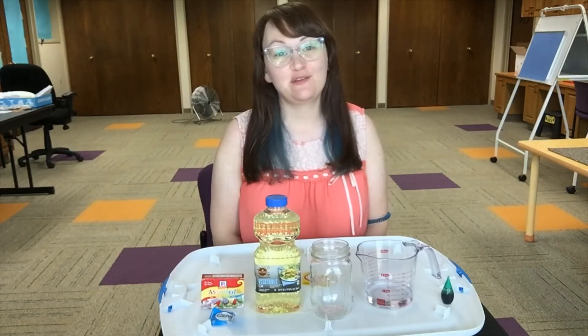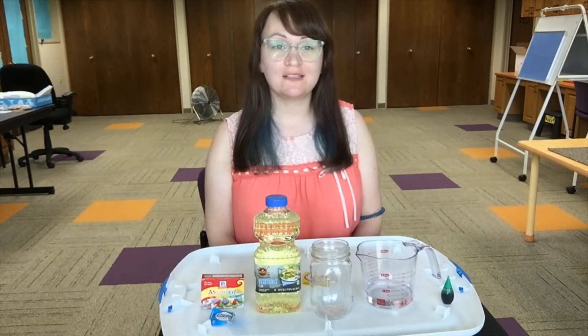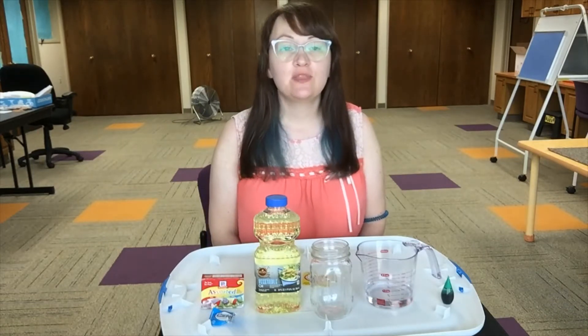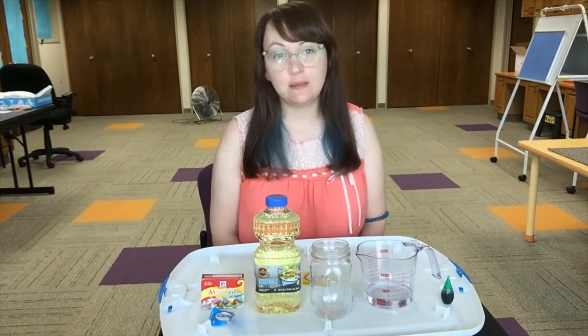Hi everyone, I'm Beth from the West Dallas Public Library and welcome to another one of our science experiments. This is one of the take-and-make options that we have out every other Tuesday at the library.